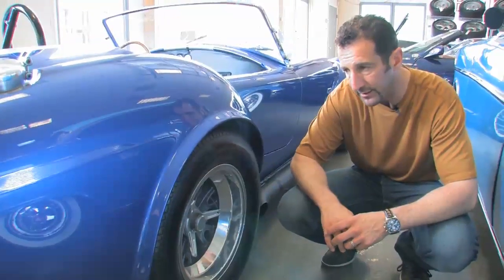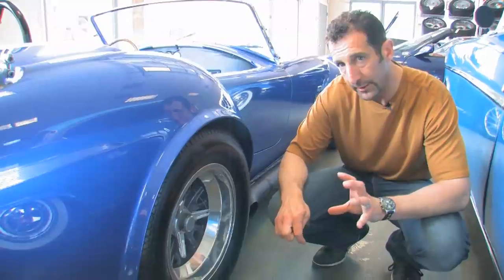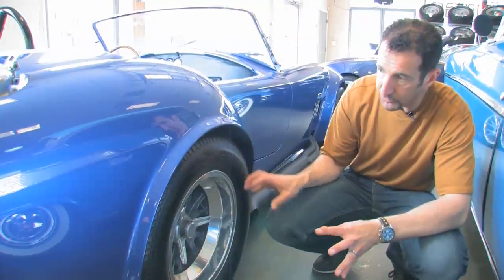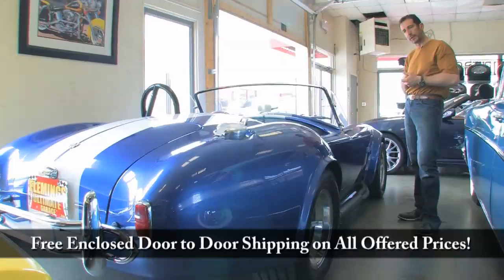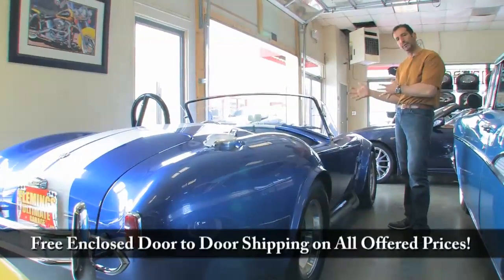These right here are BFGoodrich Radial TAs, but they're Euro TAs because they're rated at a little higher speed. They do have a big sidewall on them to fill the fender well, so you can put a set of 17s or 18s in there. Great looking car — Garzman Blue, white stripes. We're Fleming's Ultimate Garage. Call us at 301-816-1000. We'll tell you all about it.